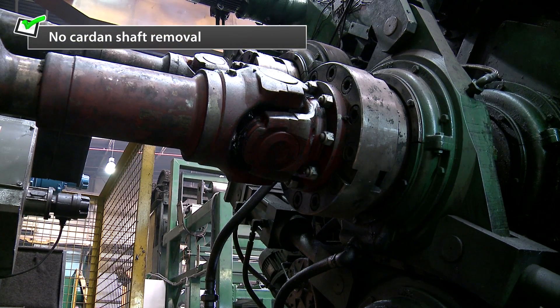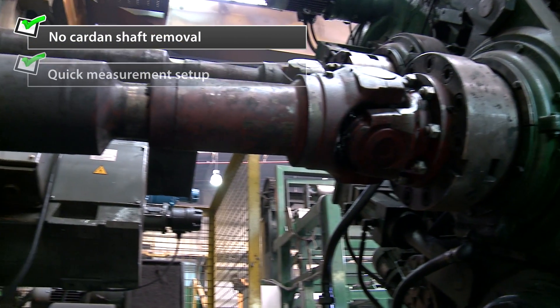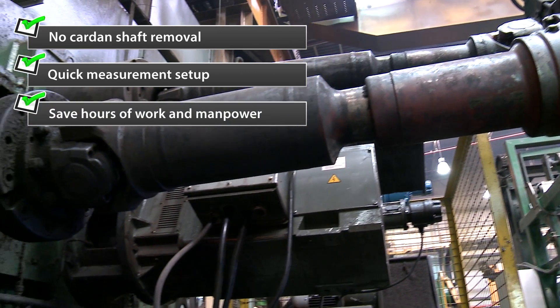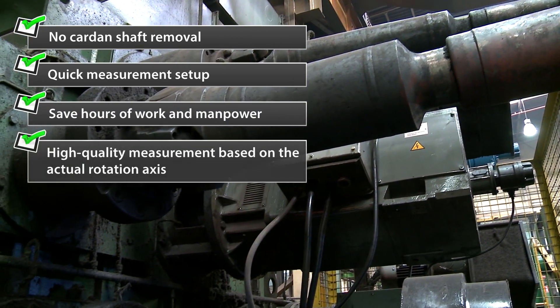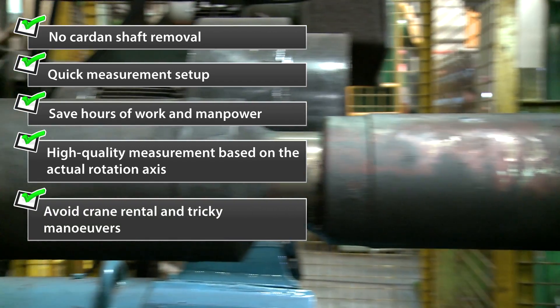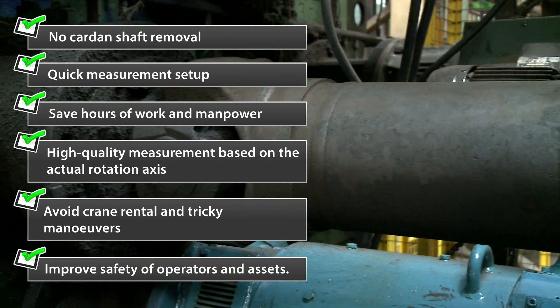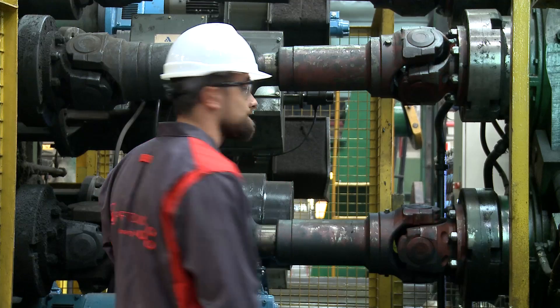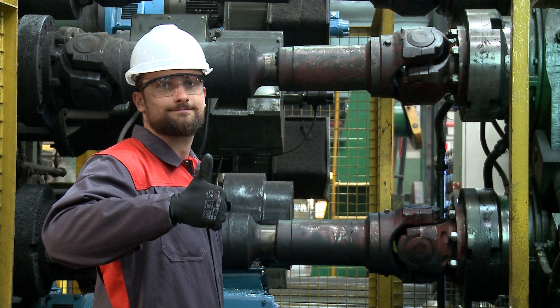Benefits of cardin alignment with proof technique: No cardin shaft removal. Quick measurement setup. Save hours of work and manpower. High quality measurement based on the actual rotation axis. Avoid crane rental and tricky maneuvers. Improved safety of operators and assets. The machine works efficiently again. See you next time.